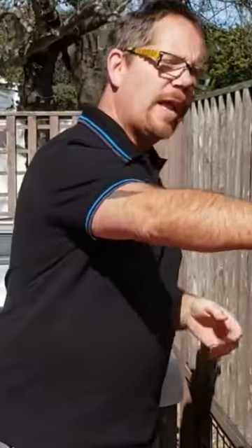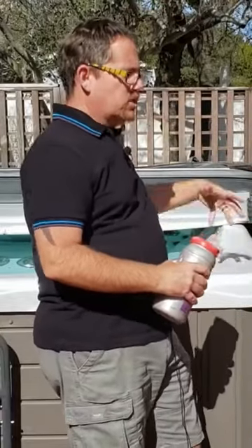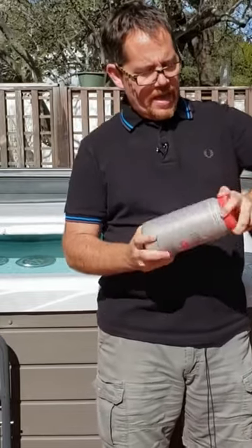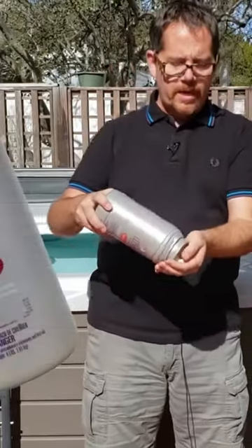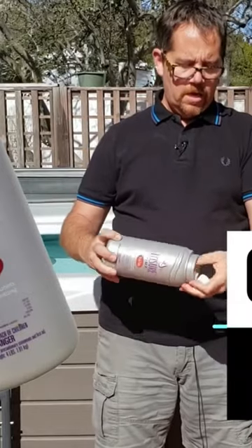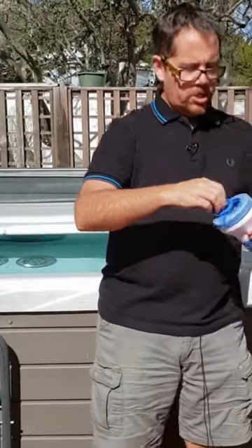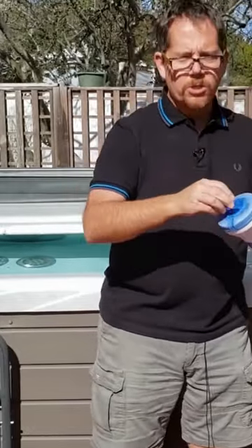These days I prefer a floater. I know in some of my earlier videos I railed against them, but I did try one and then I changed my mind. I do take it out when I'm getting in the hot tub — I'll just set it on the edge here so it's not bobbing into me when the jets come on. I prefer these bromine tablets, and I put about three of them in this floater. I do that about once a week.